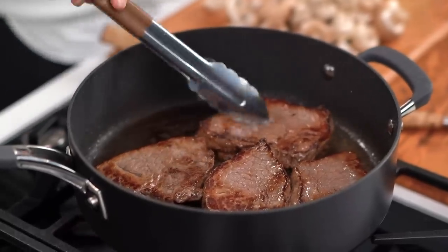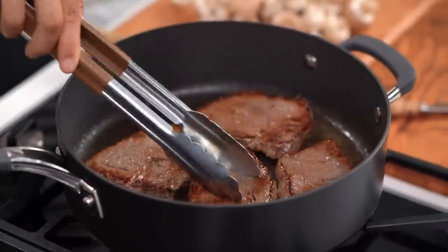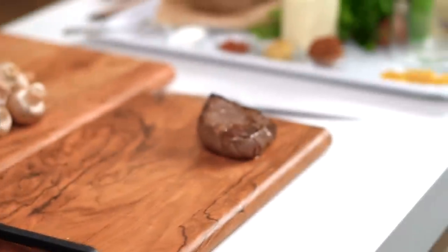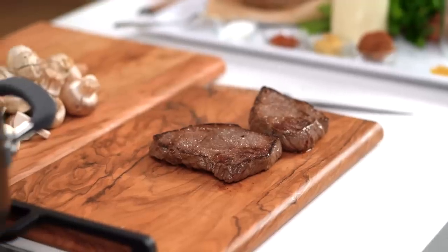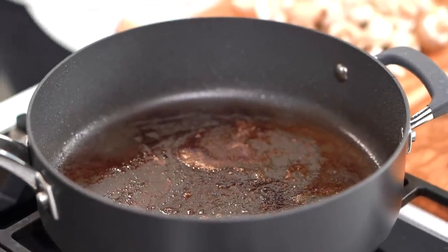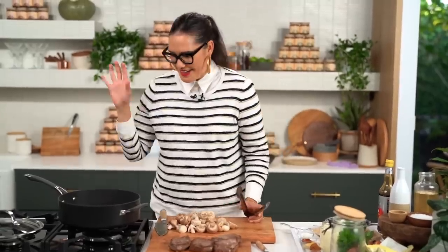I just want to give these a couple more minutes — they're still going to be on the rare to medium-rare side. Steaks are looking good, I'm going to pull them out now and just give them a rest. See all this caramelisation here in the pan? Do not get rid of that — that's your base layer of flavour that we've so carefully developed. We're going to go in and start developing the sauce now.